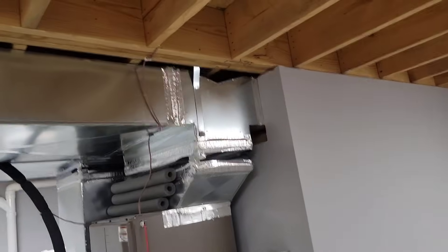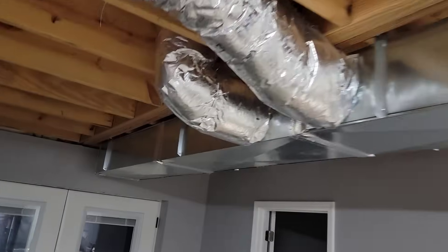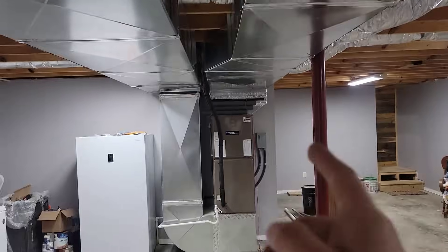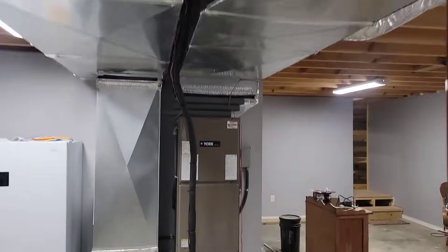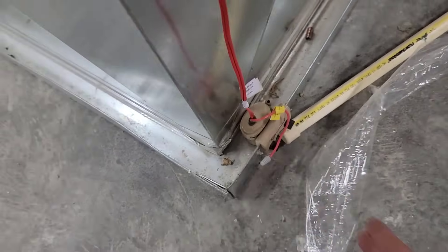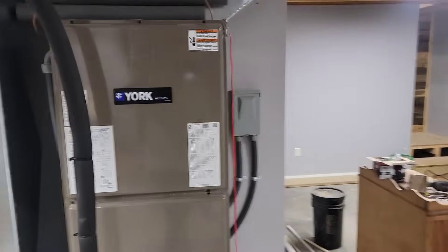4-ton air handler — looks like we got a T, and that's a nice transition. All hard metal, nothing out of the end cap down there, which is nice. I love it. Got some panning right here — that is the supply, and this is the return. It looks great. I'm proud of this one. There's the float switch in the pan, got the trap. This is a nice job.